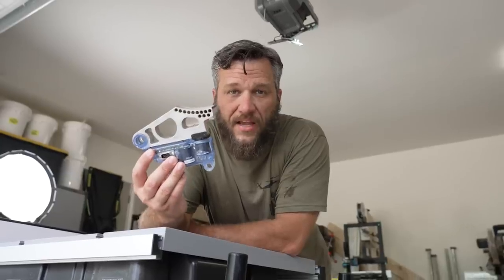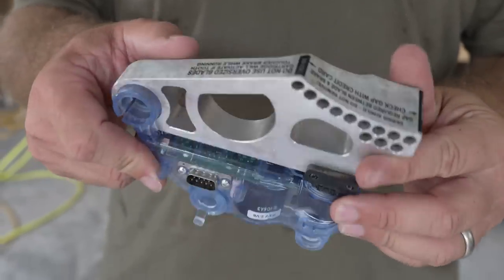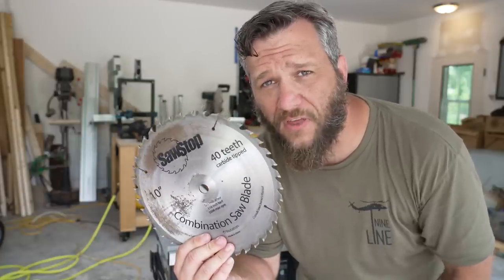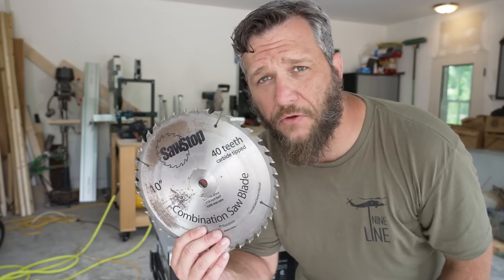This is what one of the brakes looks like that goes inside the SawStop. Now this one is actually for a dado blade, which brings me to another point: this saw will also hold an 8-inch dado blade and fully function with the brake. The Jobsite Pro comes with a 10-inch 40-tooth combination blade and it is absolutely useless.